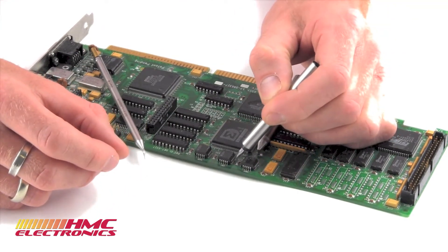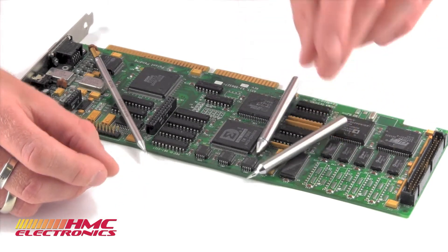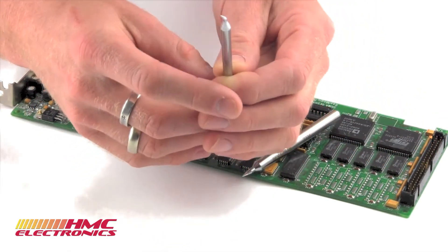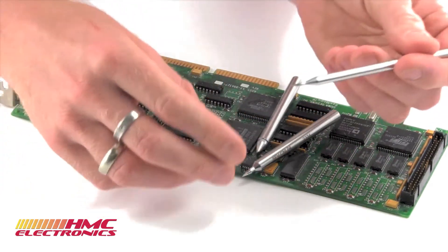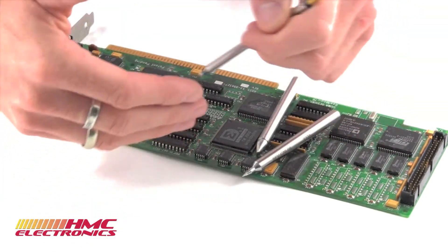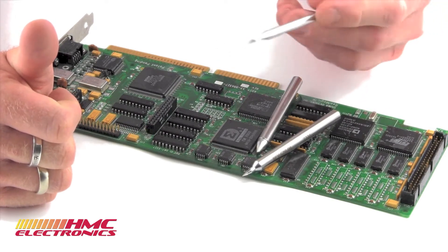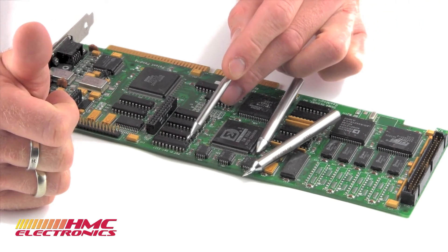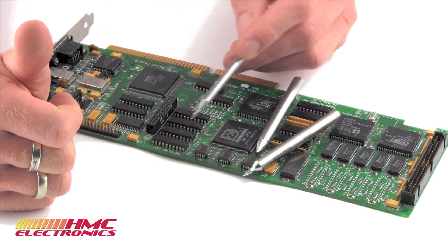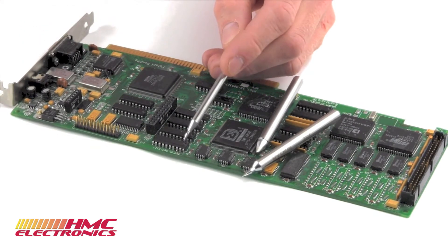The conical tip is better at getting into fine spots. We also have another tip that works really well on a populated board — this is the conical bend. It's exactly what it sounds like: a conical tip that has been bent at the end. Just as the conical tip has advantages over the chisel for confined spaces, the conical bend gives you a better angle of approach. You're actually reaching over a component to complete your solder connection. Your arm can rest down, you can complete that connection without the awkward wrist bend — which if you imagine doing for six hours a day obviously gets old.